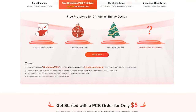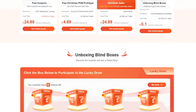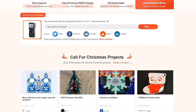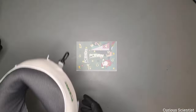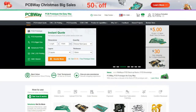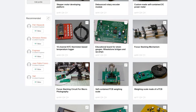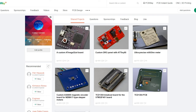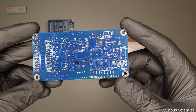Go to PCBWay's website and check out their Christmas discounts and offers because you can buy a lot of nice things for Christmas decorations, different kinds of tools and many other things. I also want to thank PCBWay for the past two years of working together and realizing very cool projects. Please also don't forget to visit my project page on PCBWay's website because you will find all the resources for this specific PCB.